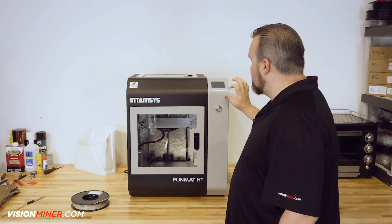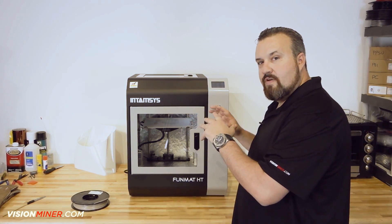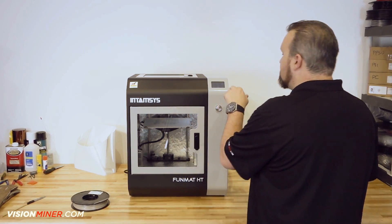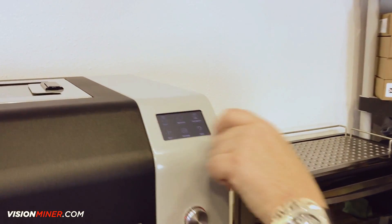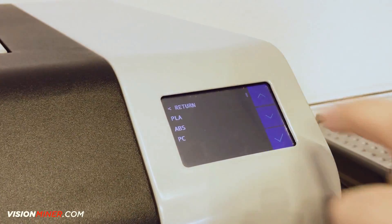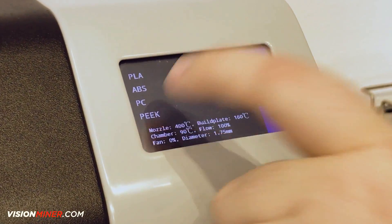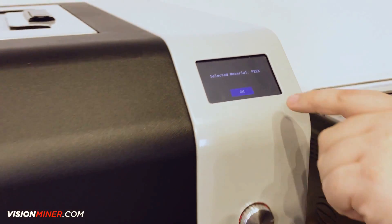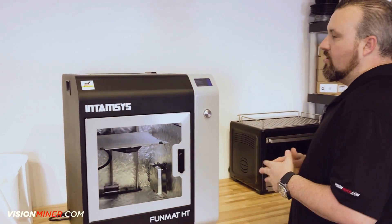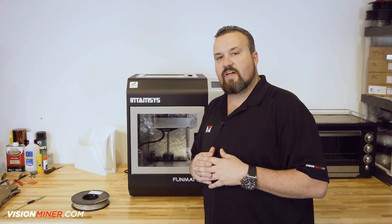First thing you want to do is make sure that you have the proper material selected on the machine itself. All we do is come onto the touch screen — you'll notice this is the home screen — just touch material, go to choose material, scroll down to PEEK, select PEEK, that's what we're going to be using today. That's the selected setting, we're good to go. Quick, easy, simple — just make sure that you do that before you actually load the filament.